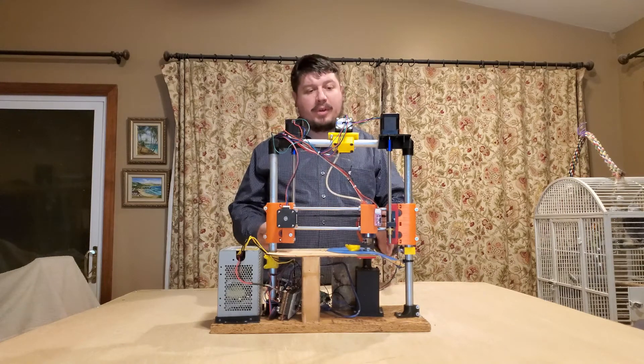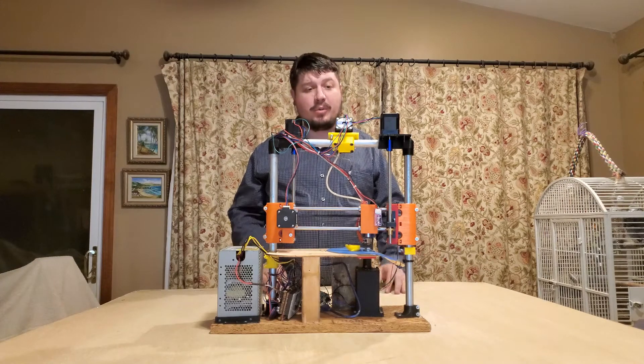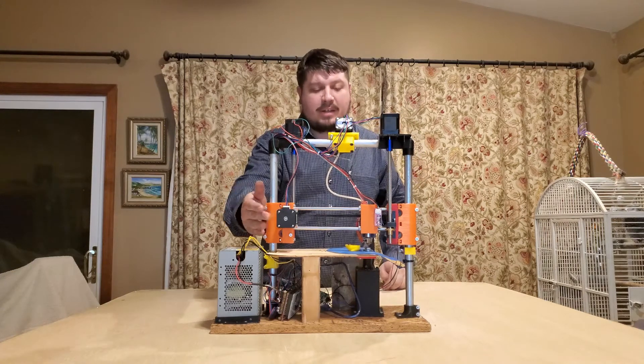Alright, so the Polar Printer. We had some questions asked about it at IRF and some post-IRF questions too. It's a 5-motor printer: 2 Z-axis, extruder, radian, and theta.